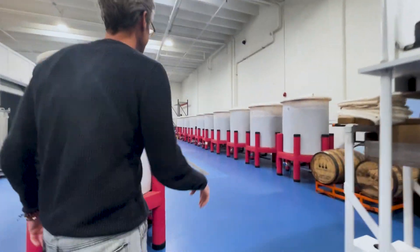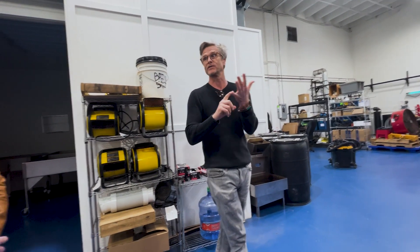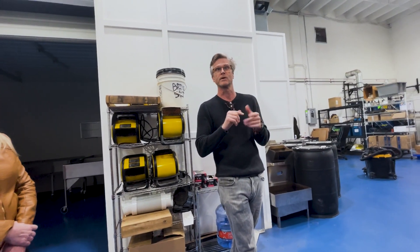Soy sauce brewery. First of all, soy sauce is five ingredients: soybeans, wheat, saltwater, and yeast.